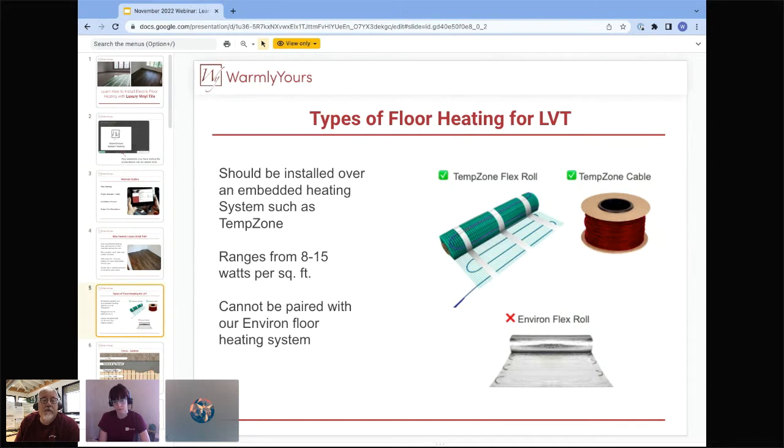We recommend three-eighths to a half inch of self-leveling. That gives you two things: the depth required by the installation manual because of embedding, and the flat surface you'll need to install LVT. Environ is a floating installation that floats on top of a pad — but LVT has drape, and drape is a very bad match for something that isn't flat underneath it. Environ is not for LVT. TempZone covered with self-leveling gives you compliance and a good warranty.